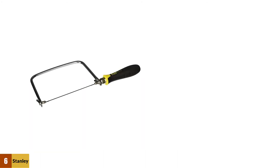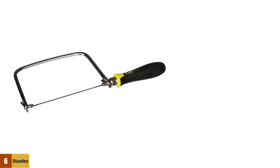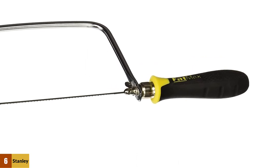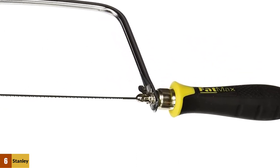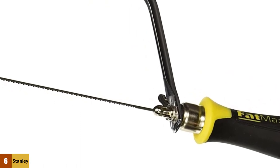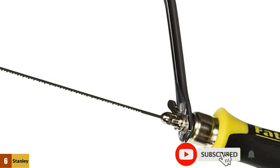At number 6: Stanley 15-104 FatMax Coping Saw. The Stanley 15-104 FatMax Coping Saw takes second place here. It is quite similar to the coping saw above but a little more advanced. It is produced by Stanley, and its current price is just under $6. This coping saw is made of steel with a plastic handle. You get only one blade in the package and it is fixed for the saw. The design is totally simple and it is easy to use and handle.